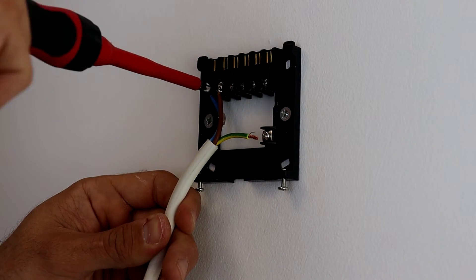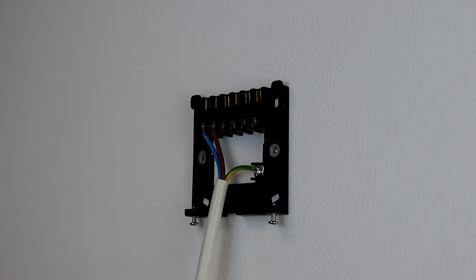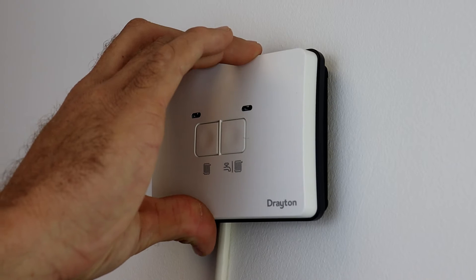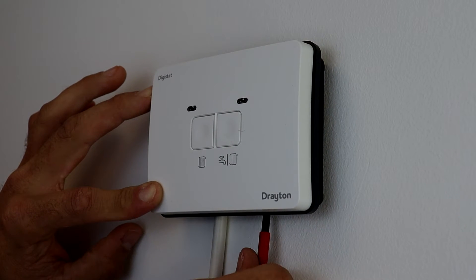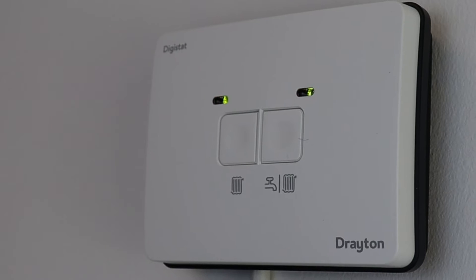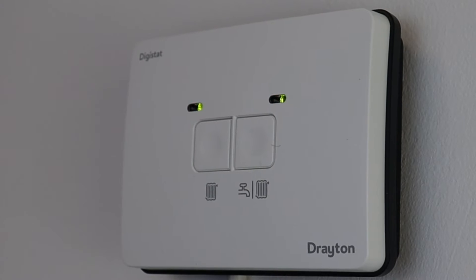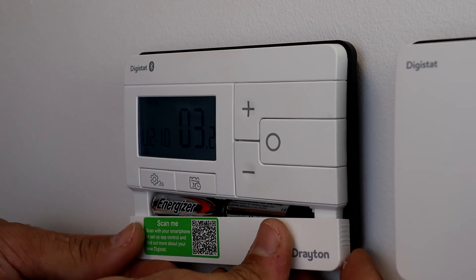Begin by fitting the back plate to the wall and wiring accordingly to the type of system it's being fitted to. It is important that you don't put the batteries into either of the thermostats before the receiver is powered, otherwise the auto pairing will time out and the units will need resetting. Power up the receiver and both indicators will alternately flash between green and amber — this is pairing mode.